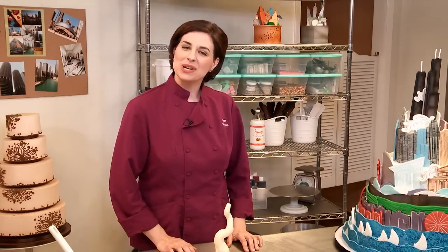If you like this tip and want to learn how to decorate cakes with modeling chocolate, check out my class, Cityscape Cakes, on Craftsy.com.